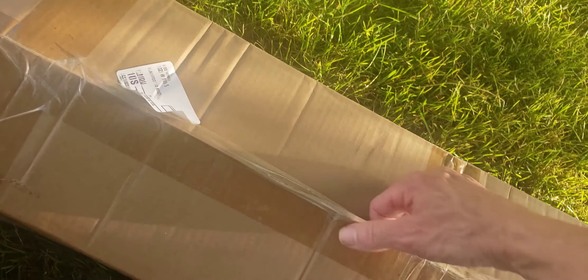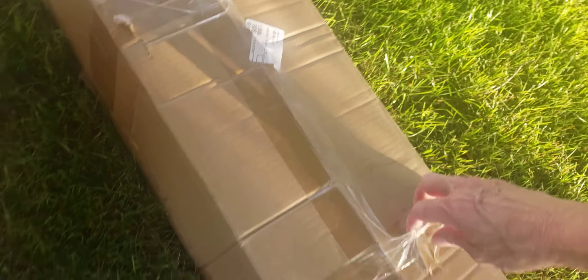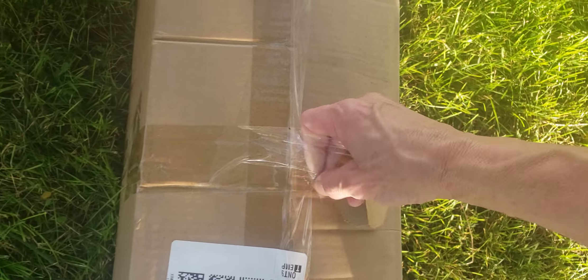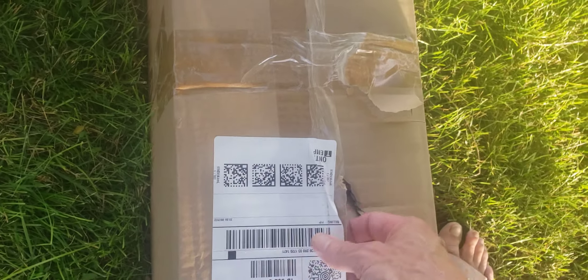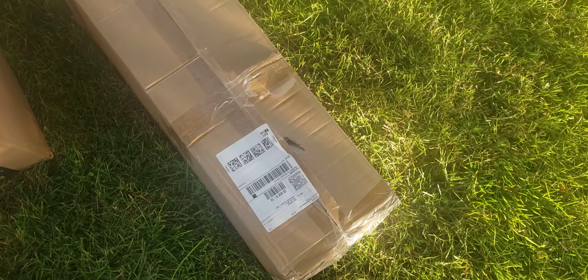I'm going to put that back in and then we'll check out this box. I probably should have brought something to open this box. Let's go see if I can find something to open the box with. Okay, we're back.